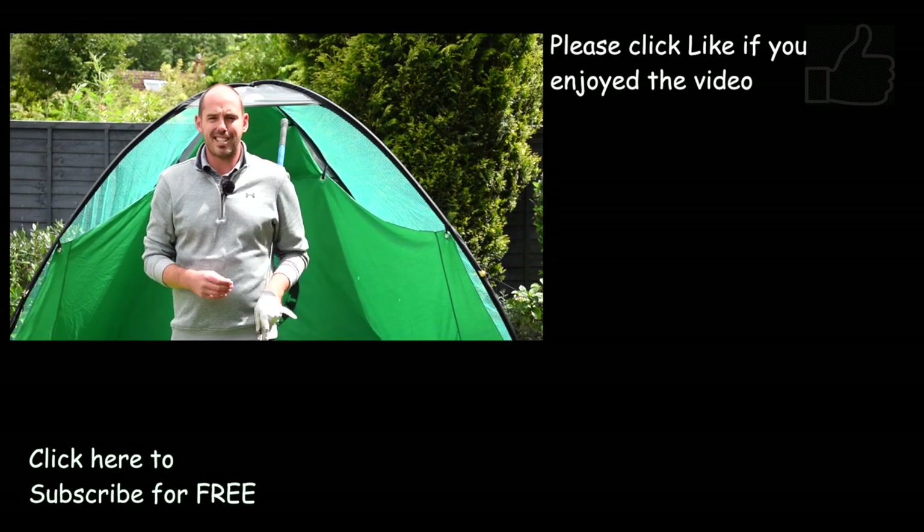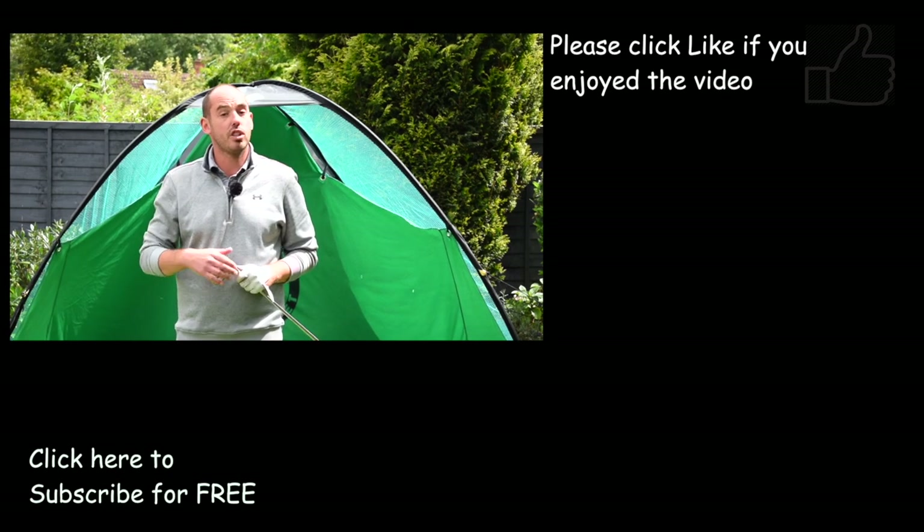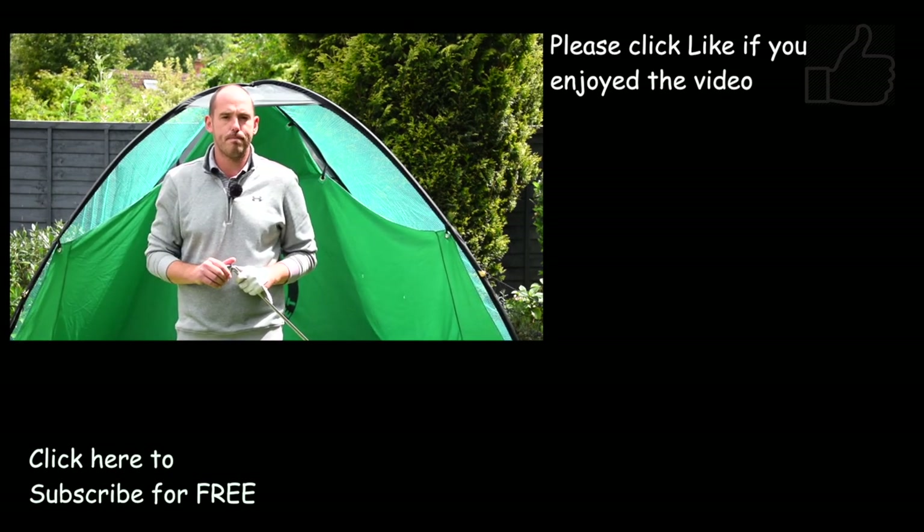Doing some of these drills and exercises are really going to help. If this video has helped, hit the thumbs up and do consider subscribing to my channel. Cheers guys.